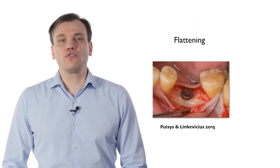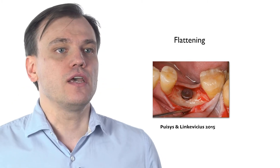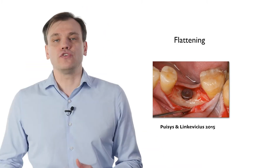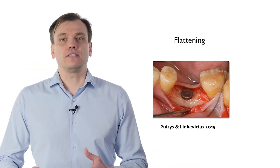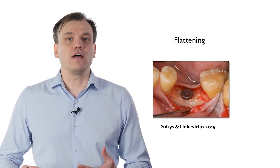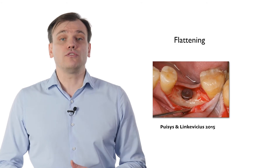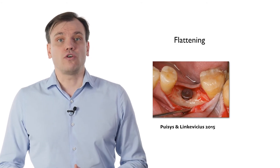First of all, what we need to understand is that this method is available only if you have sufficient bone height — meaning you have the luxury of having a lot of bone, so you can remove it in order to increase soft tissue thickness.